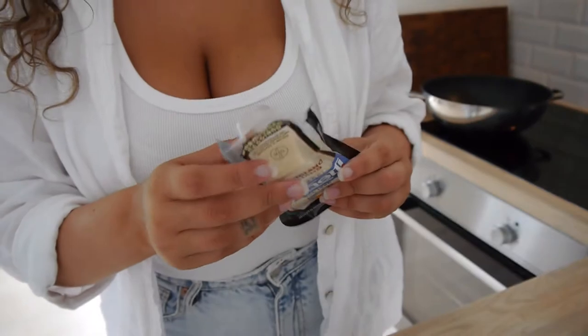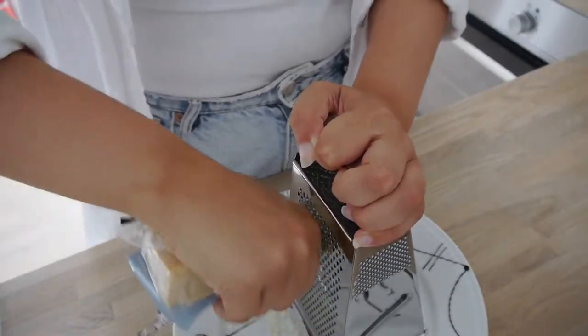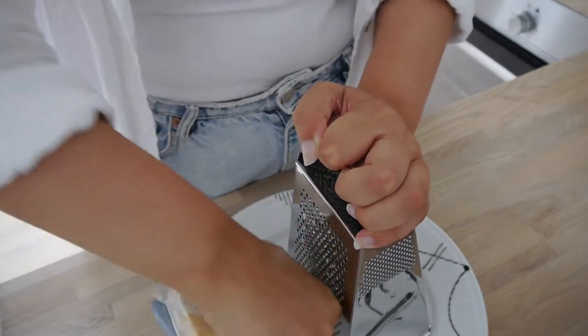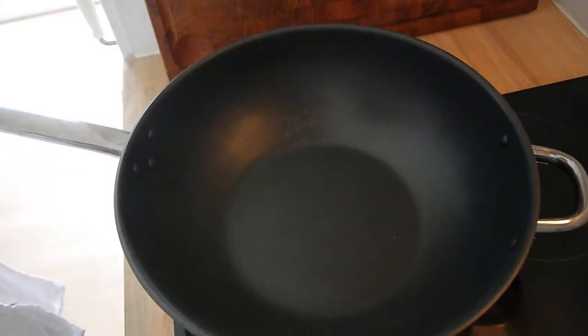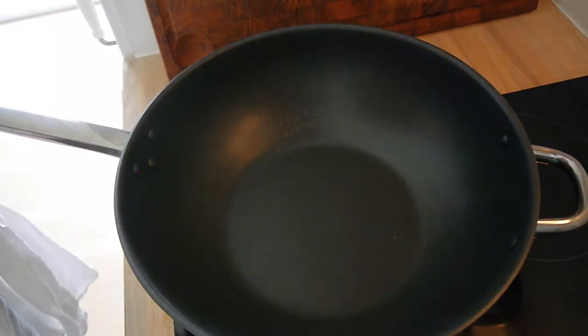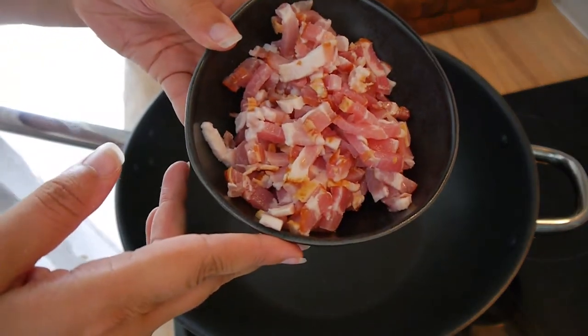So you want to grate the cheese as fine as possible. I have put pasta water to boil right now, and now I'm going to fry the pancetta. I use a little bit of olive oil — I know you're not supposed to, but I do. So I have the pancetta here.